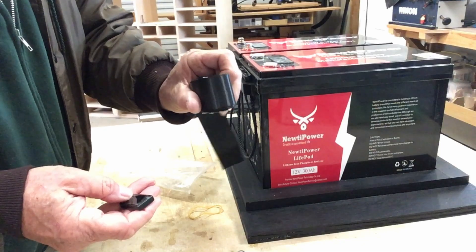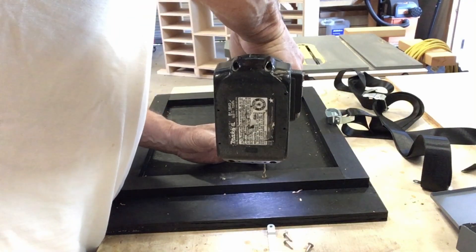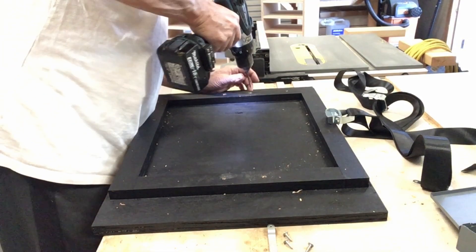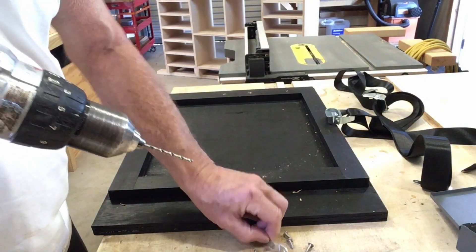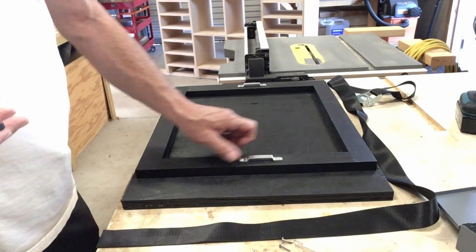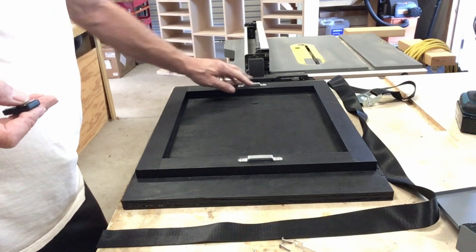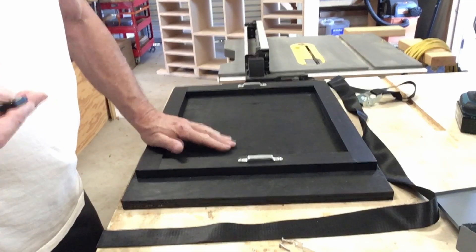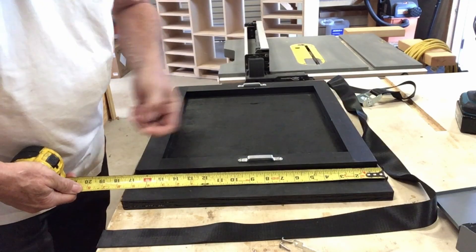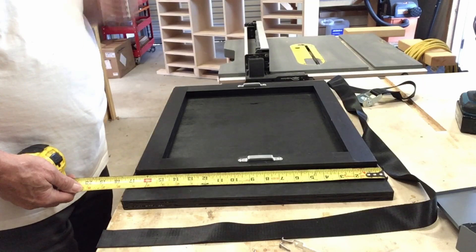They look pretty good. Now let's put some more holes in it and clean them out a little. We got the hold-downs anchored. Now we got to take the 100 amp hour batteries out of the RV and install this plate over top of the battery box. I did not want to cut the battery box out, so I made this 17 and a quarter inches wide so it would fit in between the existing hold-downs that are on the RV now.